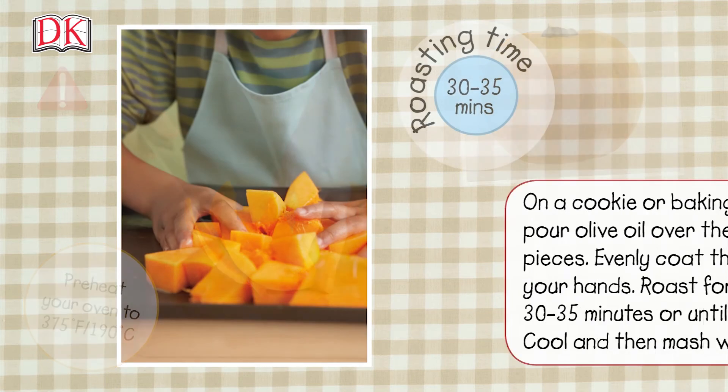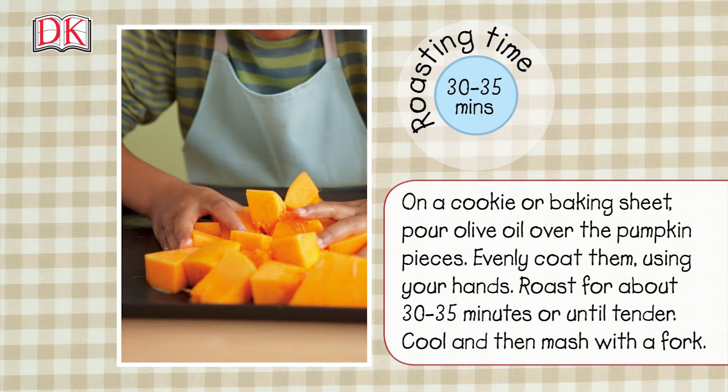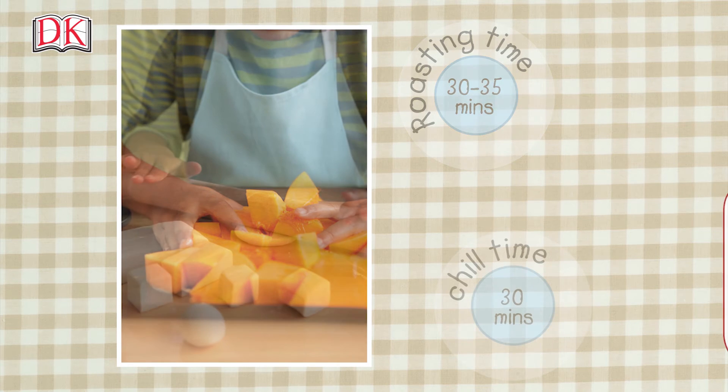On a cookie or baking sheet, pour olive oil over the pumpkin pieces and evenly coat them using your hands. Roast for about 30 to 35 minutes, or until tender. Cool and then mash with a fork.